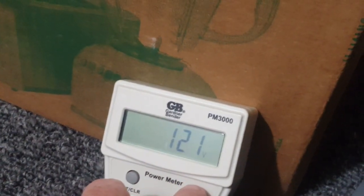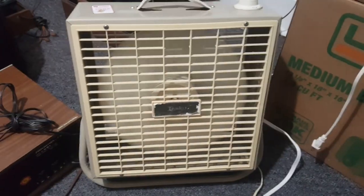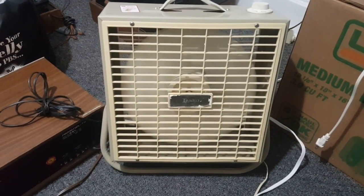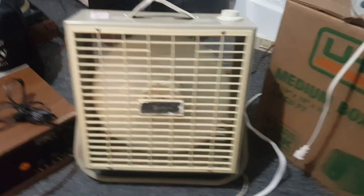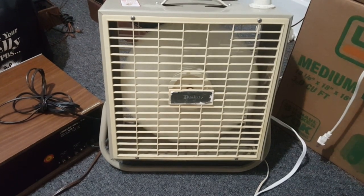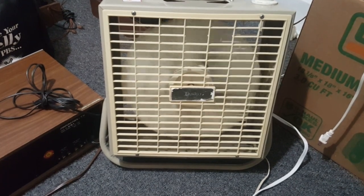We're currently running 0.38 amps and 34 watts on low. We'll check the spin-down time now. I could probably stand to clean it up a little bit just to make it look a little better.